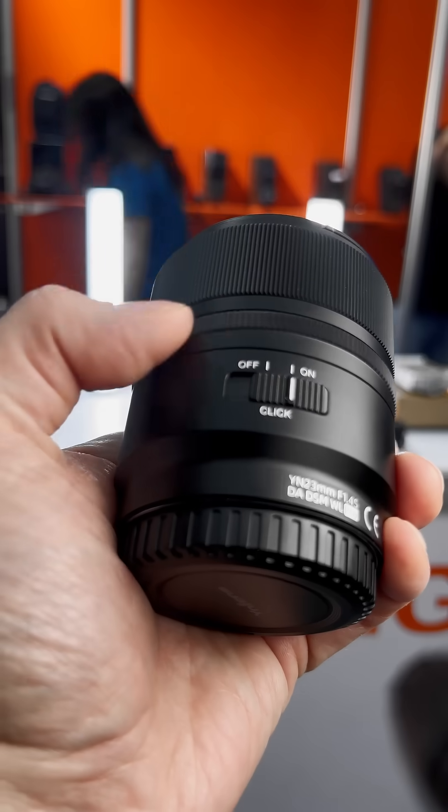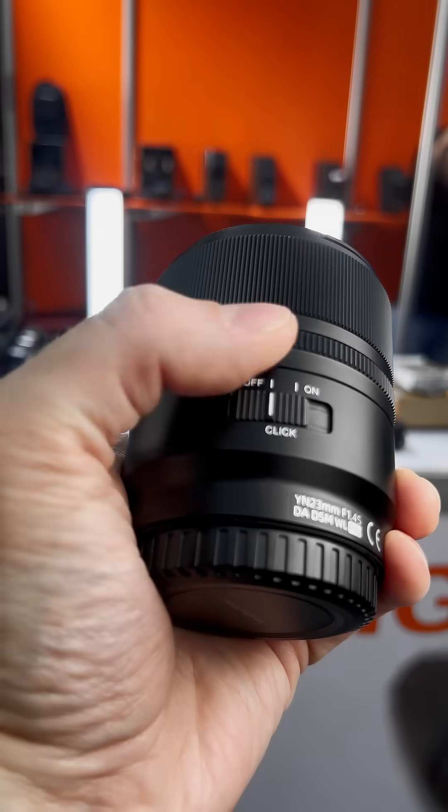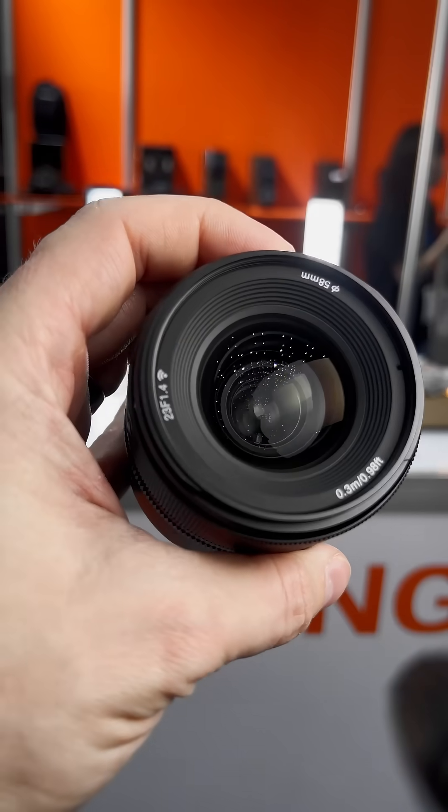This goes with the lens — there's a new "WL" designation, which stands for wireless.